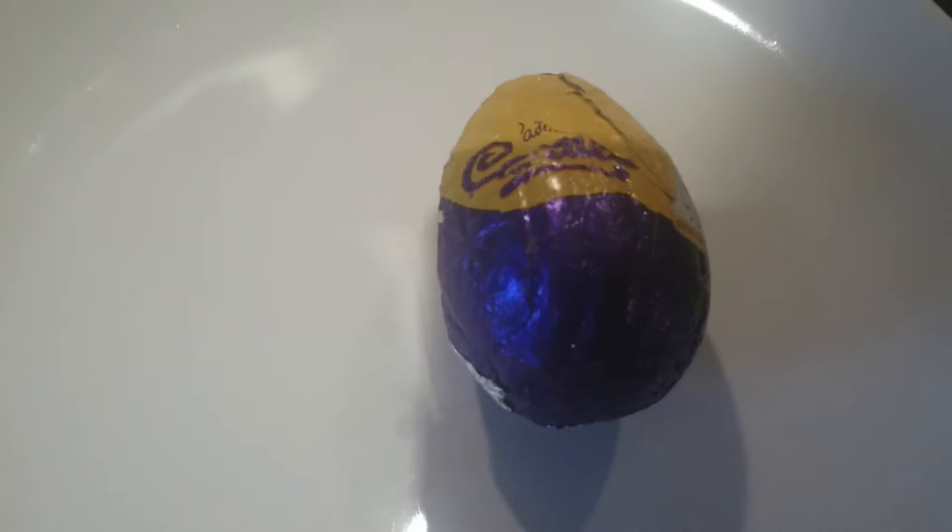Okay, we've got a Cadbury Caramelic. Now I've seen many of these about, so I thought I'll show you it.